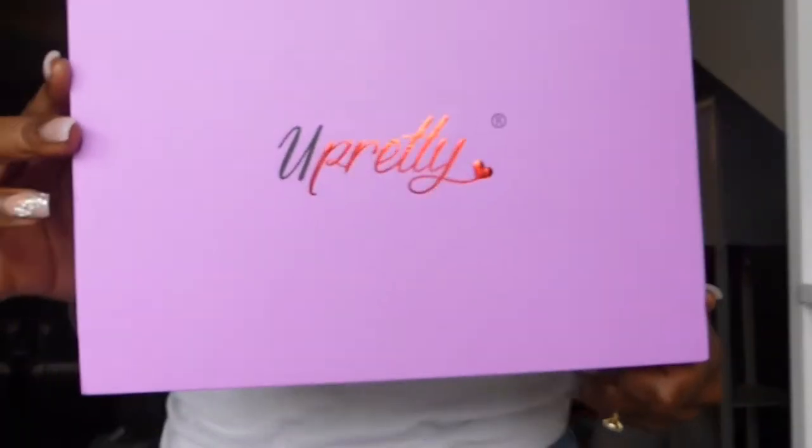Hi guys, welcome back to my channel! My name is Jazz Dale — welcome if you're new, and if you're returning, hey girl! Today we're gonna be talking about this beauty here. We got a wig from You Pretty and we're loving it. It's so pretty, so flowy, so natural. If you're interested in purchasing this wig, check the links below in the description box — I've got a code for you as usual. Stay tuned to see how I got this look!